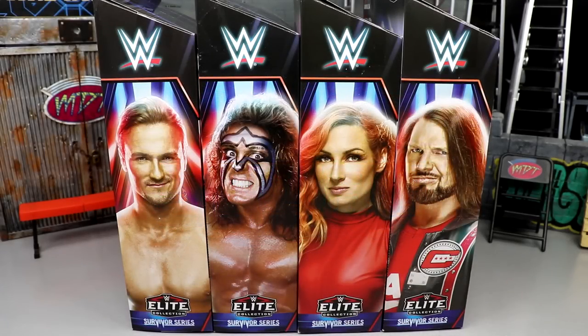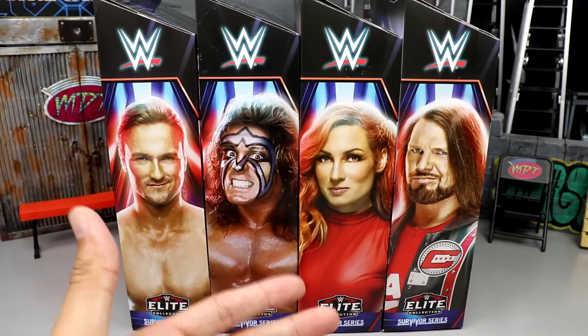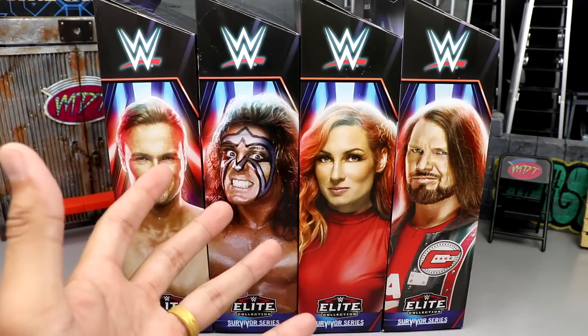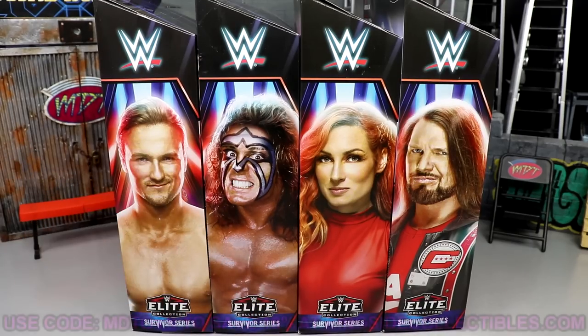Welcome back to another MD Toys video. Today we're reviewing the WWE Elite Survivor Series 2022 Rick Rude Build-a-Figure wave. It's a pretty cool wave, not the most exciting of all time, but we have new figures here. We're going to go through every single figure in the set, break them all down, rank them at the end including the build-a-figure, and discuss how good the Rick Rude BAF really is.